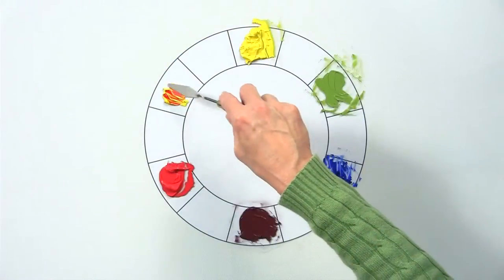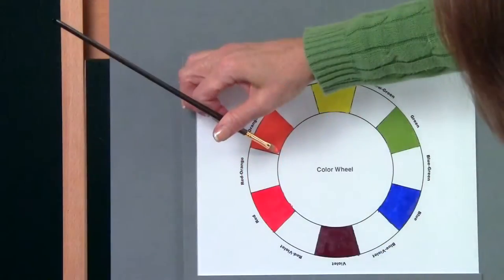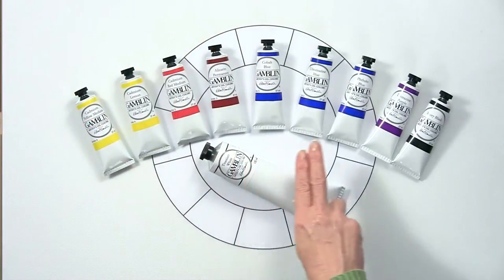Once you understand the principles and practice of color mixing, a whole new world of creative possibilities opens up. Hi, I'm Sharon Pack and I'm your host of Color Mixology, a new video designed to show you how to mix any color you want using just a handful of primary colors.